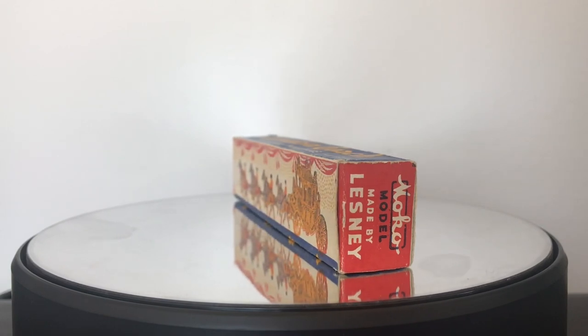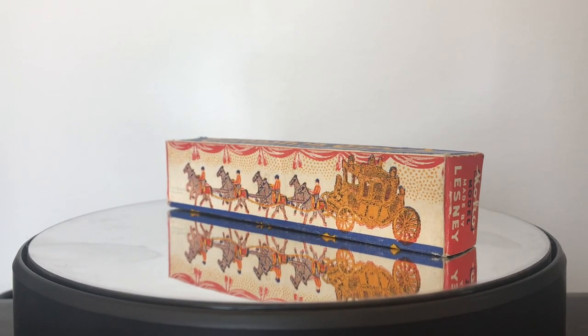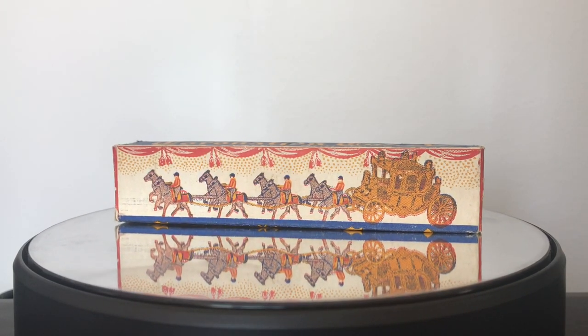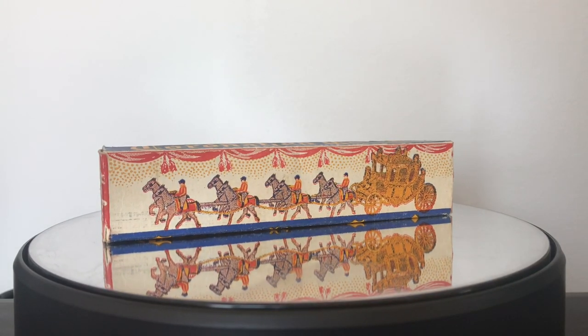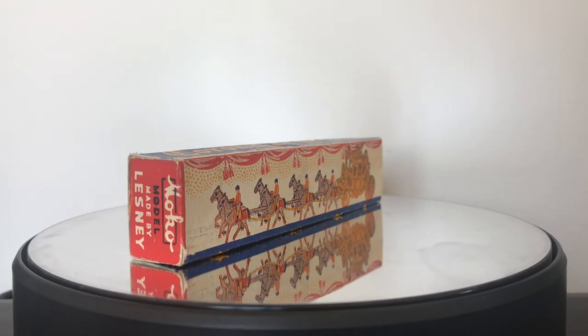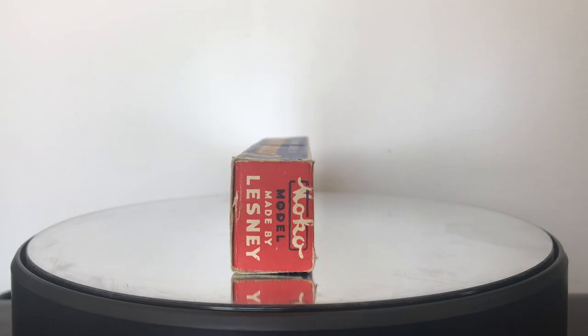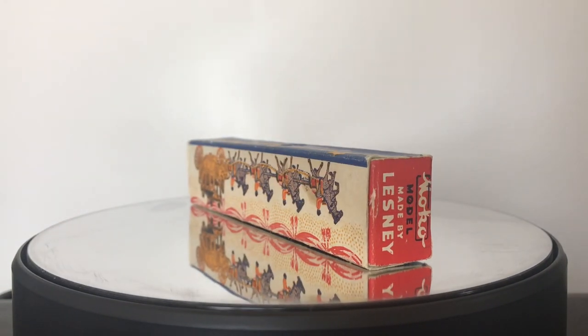This model really was pivotal and important, because this was the first model made by Moco Lesney that really had any success. They sold over a million of these pieces, and this is what really put them on the map. This is what established the Lesney name as a real powerhouse in the toy industry in the UK in the early 1950s.